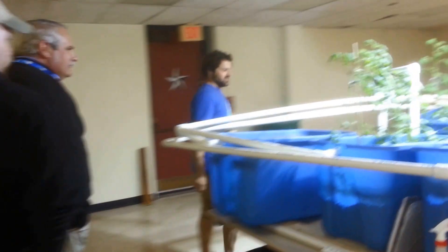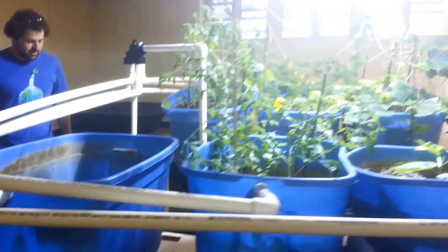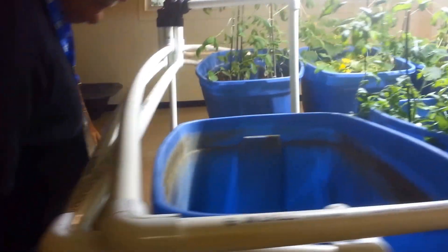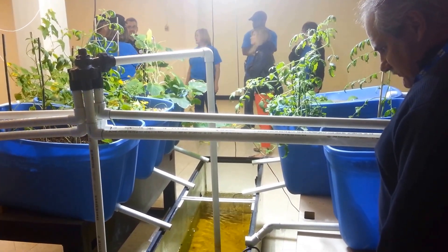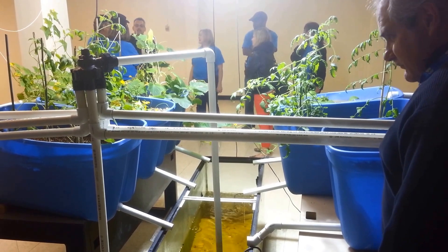Down we go. This is our first trial system, and really what it is — this is our learning system. It's not what normal aquaponics farmers would call perfect, and that's because we're still learning and trying to figure out what's not perfect about it and how to make it better.